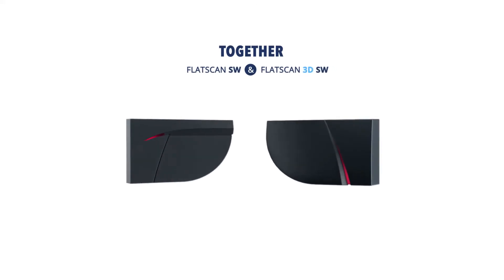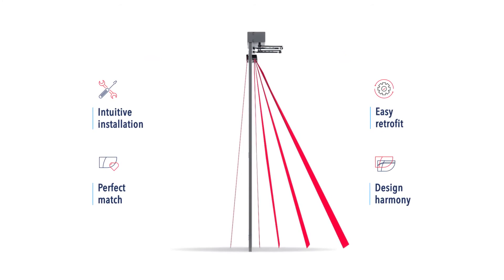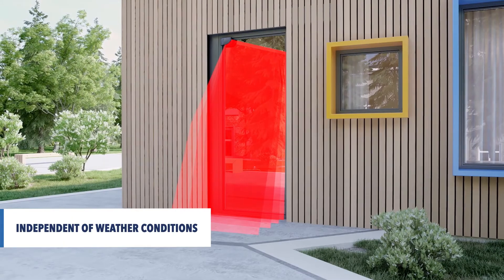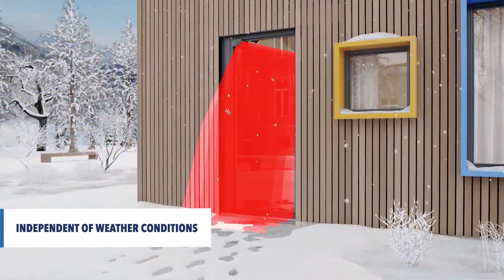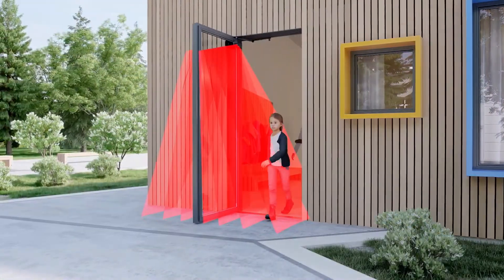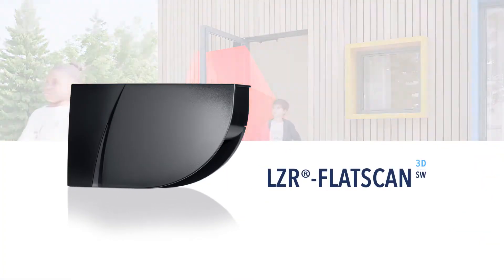The Flatscan 3DSW easily combines with the Flatscan SW. Based on advanced laser technology, the Flatscan 3DSW is completely independent of the type of floor and the weather conditions. With the LZR Flatscan 3DSW, we create peace of mind for your future.